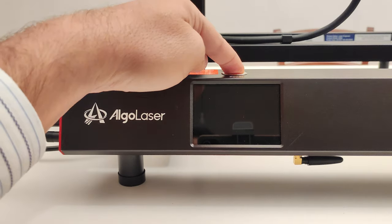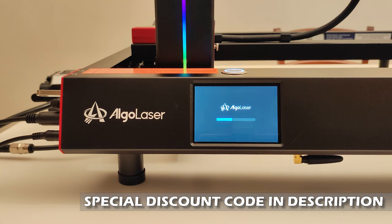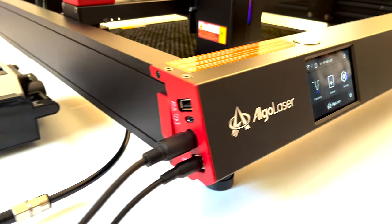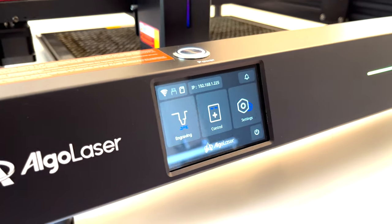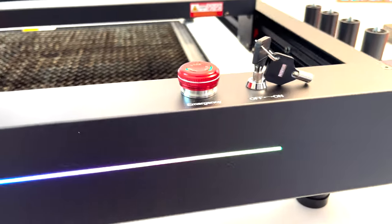Algo Laser was born from Ortur experience — some designers and engineers left the company and created their own brand. I was able to try the Algo Delta and immediately fell in love with it.